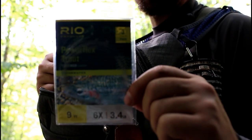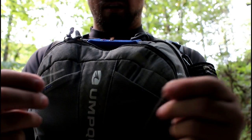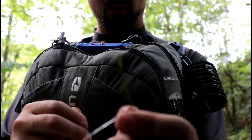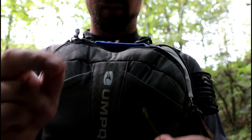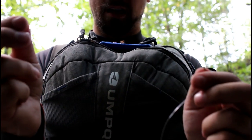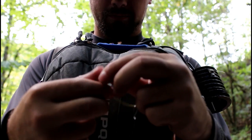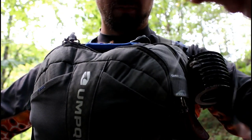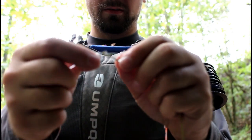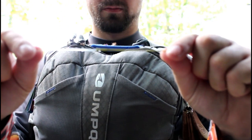I'm using a Rio 9-foot 6x leader — a nylon leader. It's really simple to attach your leaders to your fly lines. Most fly lines come with a welded loop in the end, and your leaders come with a loop too. All you do is put the line through the loop in the leader, take the end of your leader and run it through the loop of the fly line, pull it through, and make sure the knot in your leader goes through the loop on your fly line. Simple.